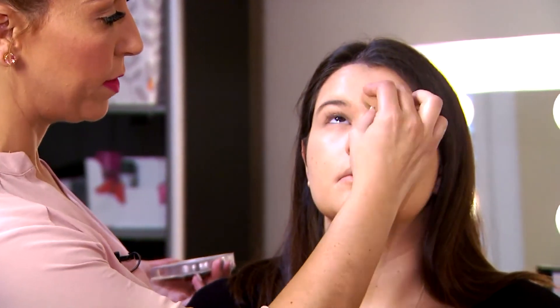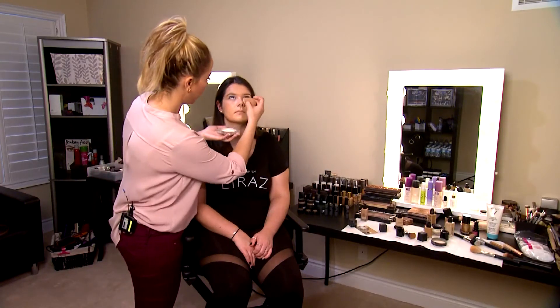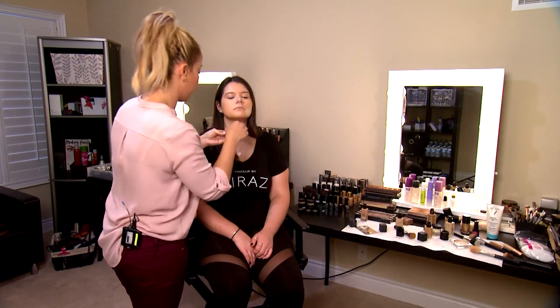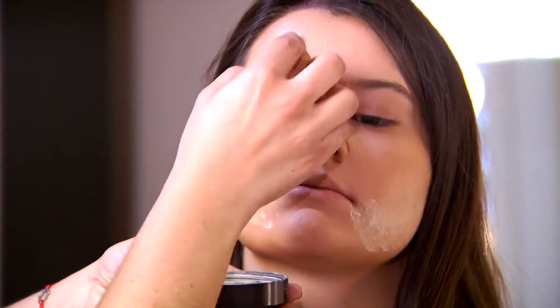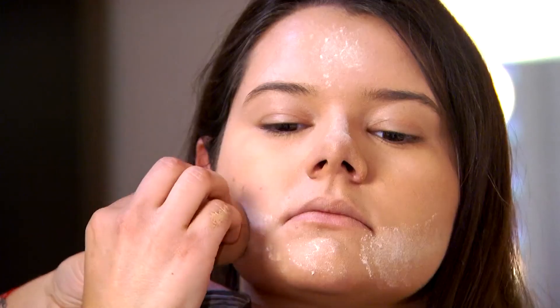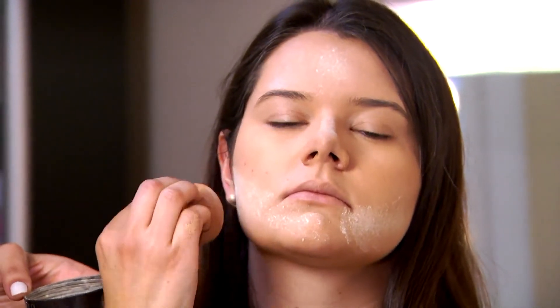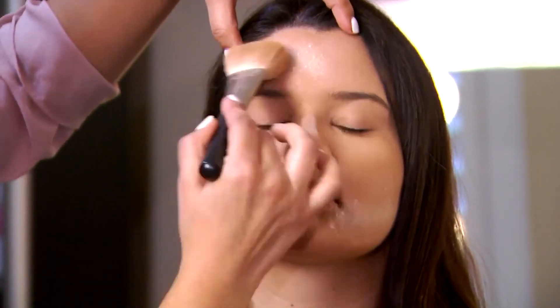I'm going to be using two types of loose powder on Alex. The first is a little bit more peachy, which will bring light to that area, and I'm just going to pat it under the eye. The second is a translucent loose powder from Laura Mercier, and I'm going to apply it on the areas where I want to highlight a little bit. This is what we call baking — where we let the powder sit for a few minutes. I can bake for five seconds or 20 minutes, depending on the look I'm going for. The more finishing we want to see on the skin, the longer we let the powder sit. We're going for a pretty natural finish with Alex, so I'm going to blend the powder into her skin right away.